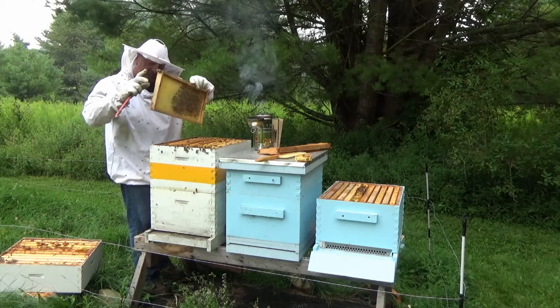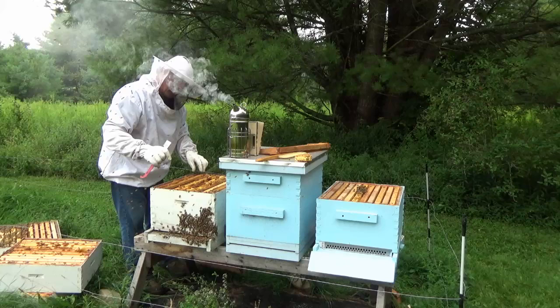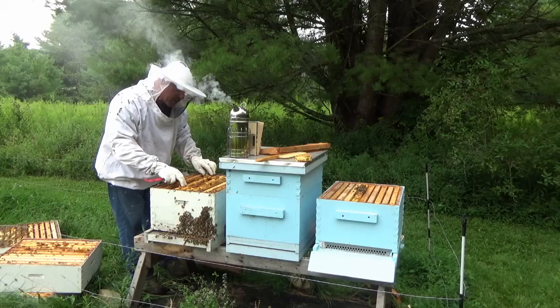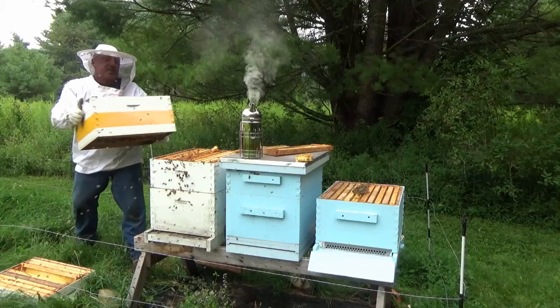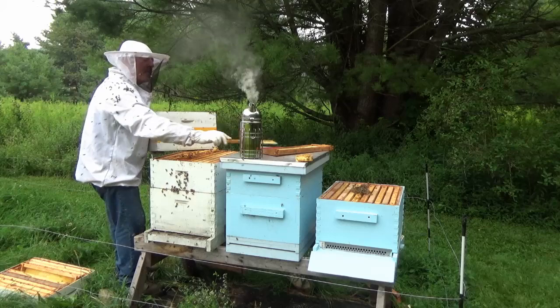We're gonna put this empty one back in here now and these guys are gonna be happy when I'm done. The bottom board they've kind of ignored. There's a lot of bees in here — the bottom super is all pretty much open. Holy cow, this is heavy, and I hate to kill any bees — all bee lives matter.